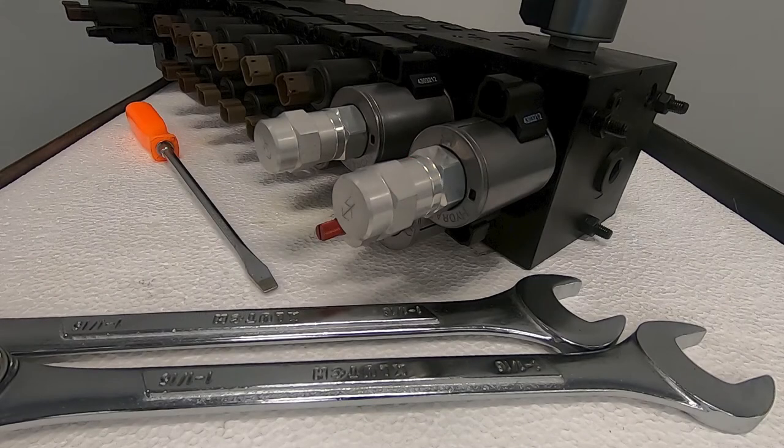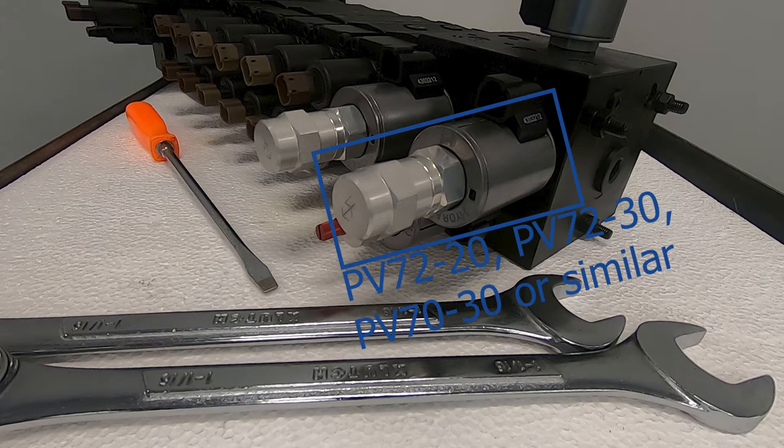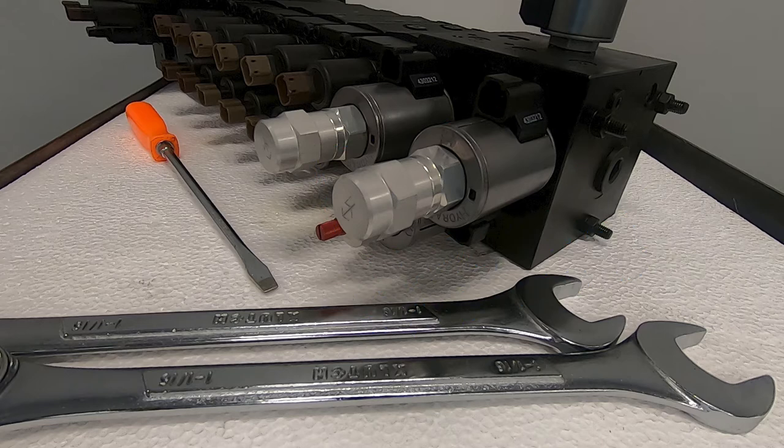Doing a manual override on a PV72-20, PV72-30, or a PV70-30 cartridge valve is very basic. They will all have this red knob. The only difference is that some of these cartridge valves will have a guard cap covering the red knob.